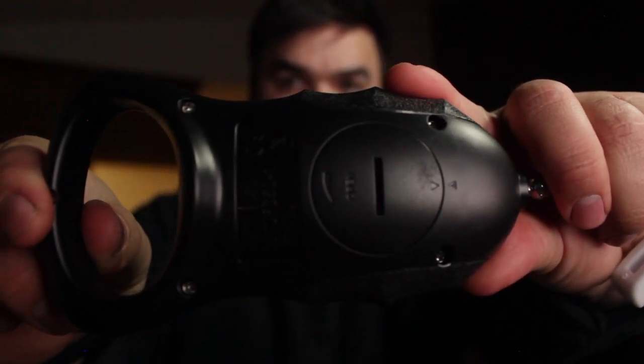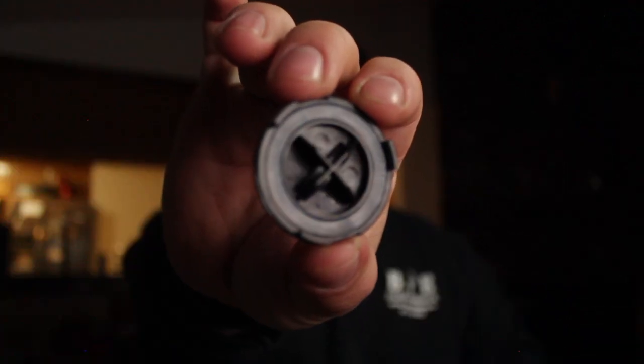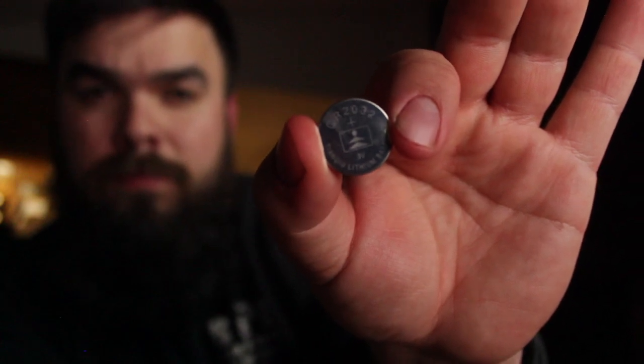You're able to turn the battery cover off without much issue, and you'll find on the back there is a weather sealed O-ring right here where the batteries go. The batteries this thing takes are the button cell style CR2032 batteries — it takes two of them.